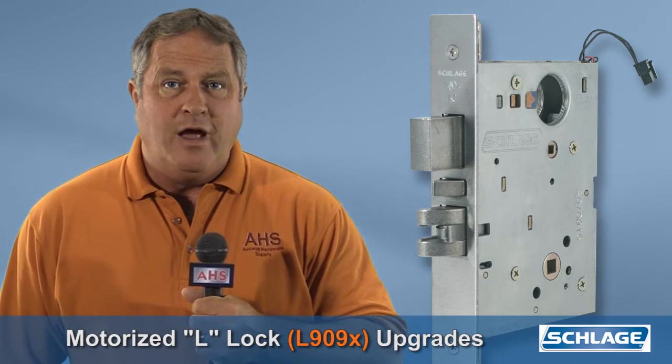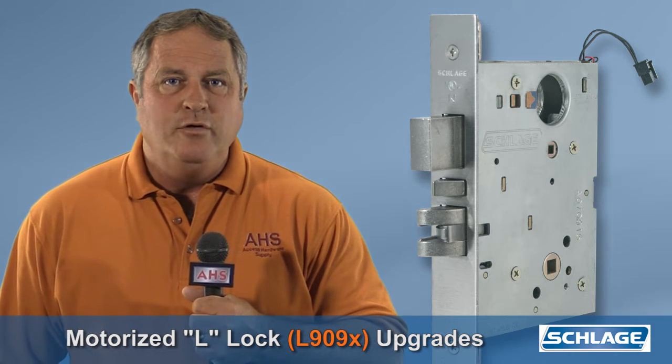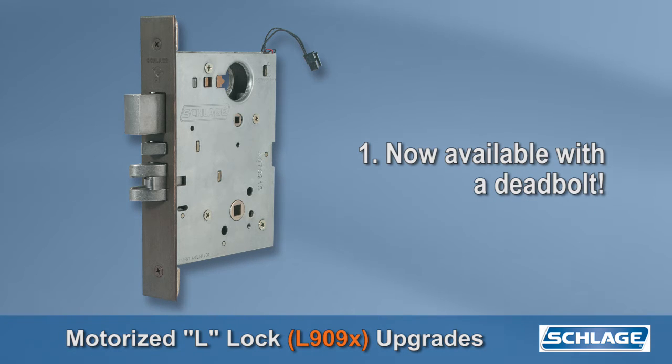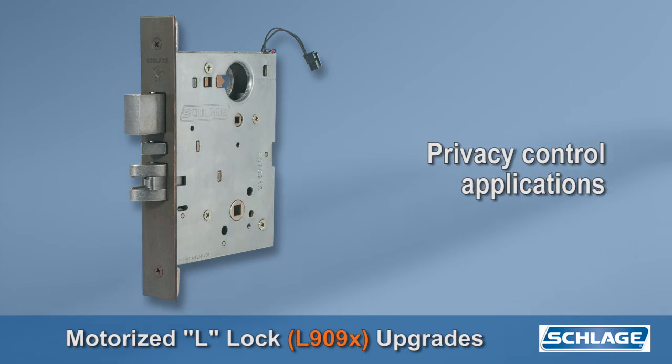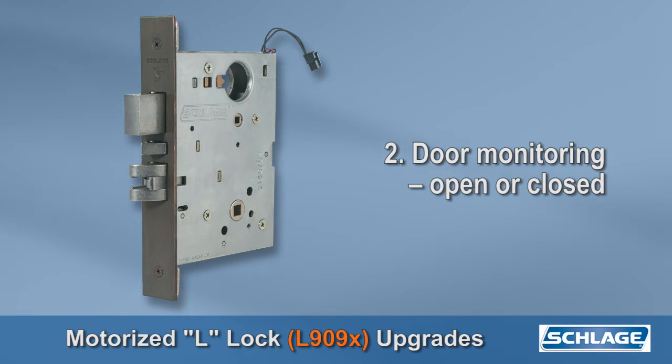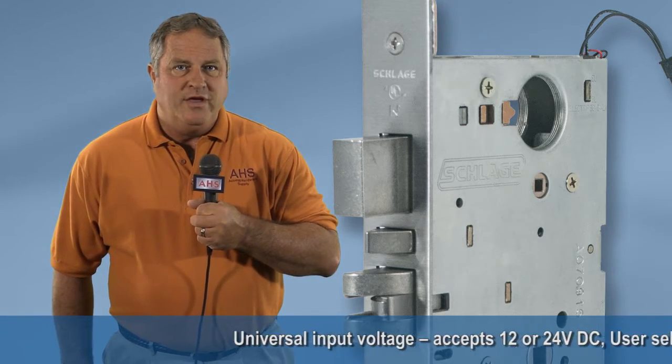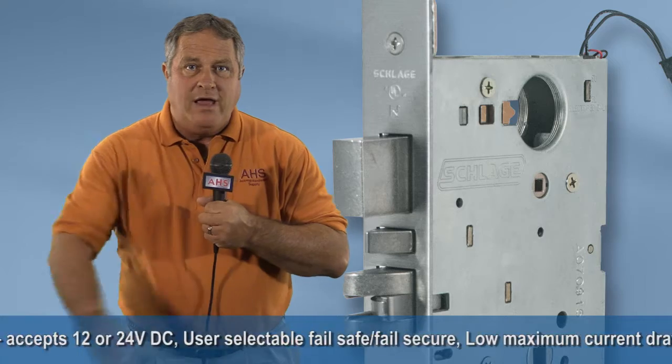Not to be outdone, the motorized L-Lock has a few new things going on as well. Number one, the L909X is now available with a deadbolt for additional security and applications like privacy control on single-use restrooms. Number two, a new door monitoring feature — the L-Lock can now monitor if the door position is open or closed. Number three, a latch bolt monitor can verify if the door is shut and latched, not just closed. These are along with the existing key features shown on the screen below.